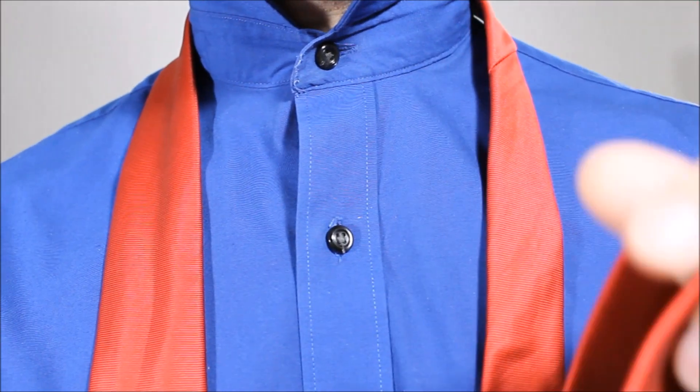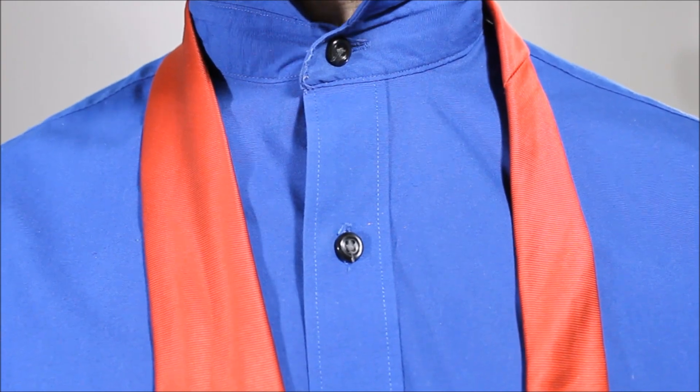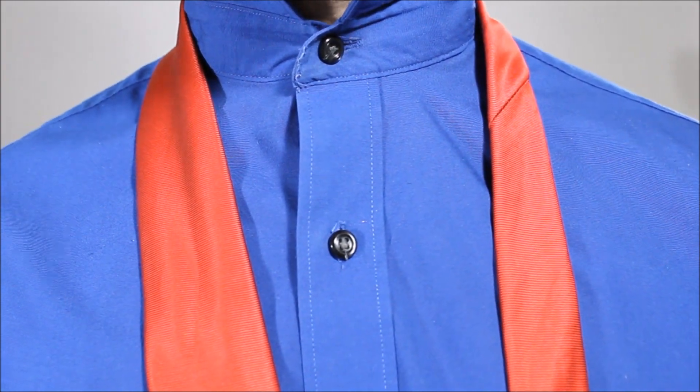So it's tied with the little end on this side, it's the long end, and then the big end is over here, and the bottom of my big end is just a little bit above my belt line.